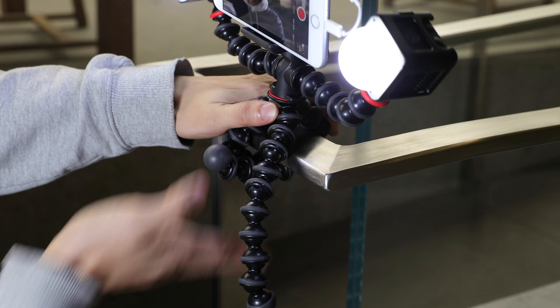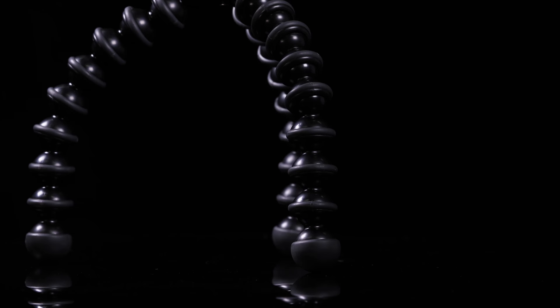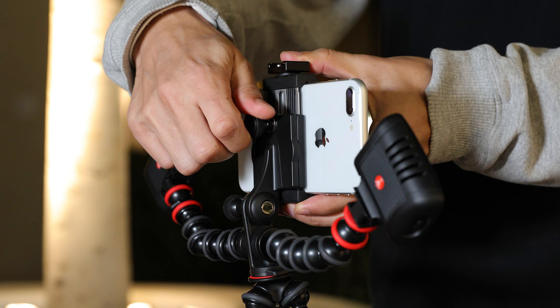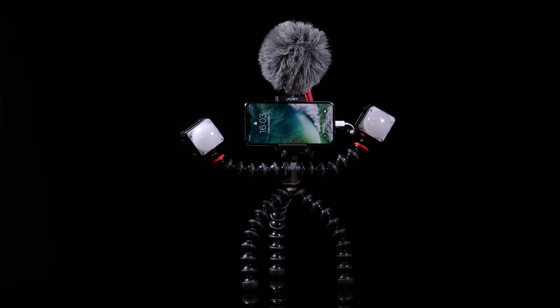The rubberized ball and sockets provide grip and quick adjustability. The smartphone mount is made of professional-grade stainless steel. It provides a solid, lockable grip and is adjustable for landscape and portrait framing.